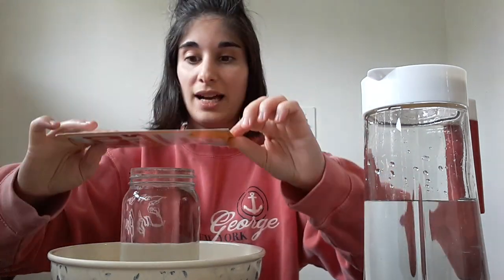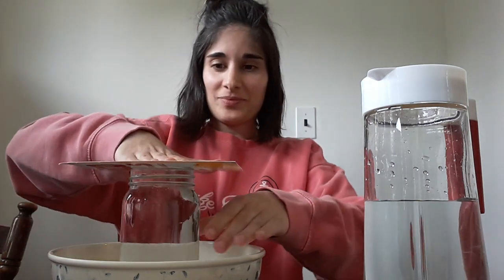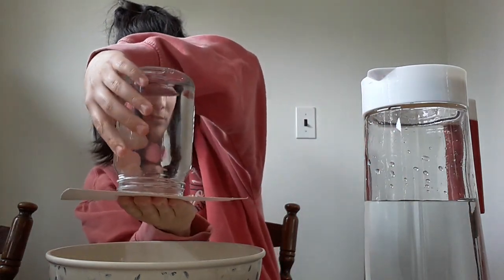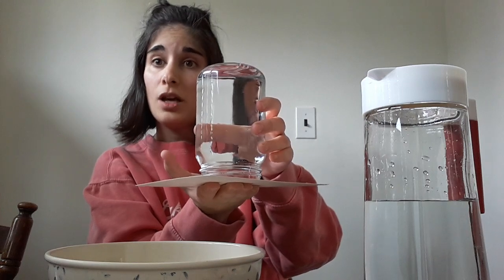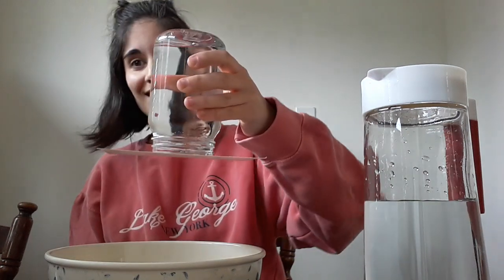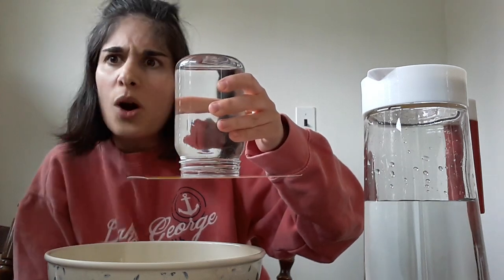Take your cardboard and place it directly on top of the glass. Now is the scary part — you're going to flip this glass upside down while holding the cardboard on top. Can we do a magic trick? Here it goes. So if this works correctly, if I let go of this cardboard, the cardboard should stay attached to the cup. Yay! As you can see, this experiment works!